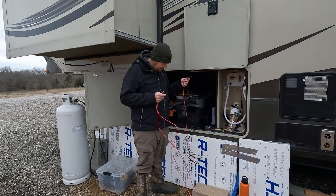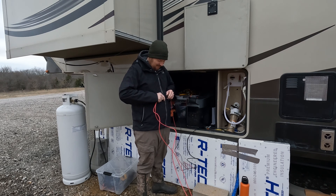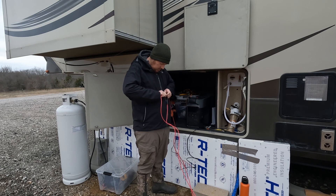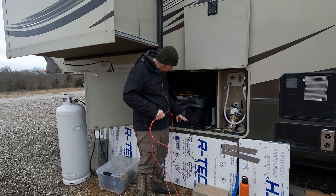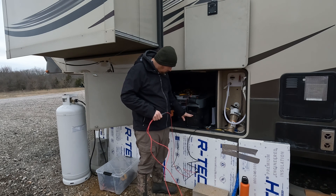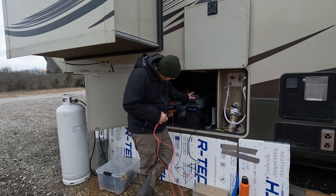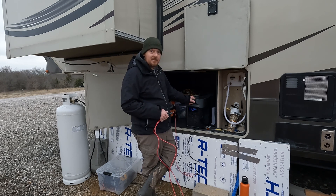Okay, here goes nothing. Hope all this is fused. So far we're getting zero watts input. I'm not entirely sure what's happening. Well, it reads as it's getting solar — it's just getting so little it's not registering.